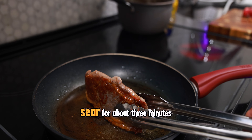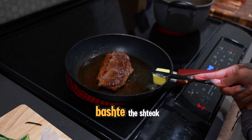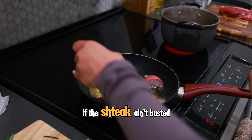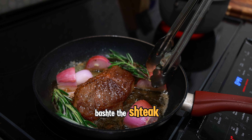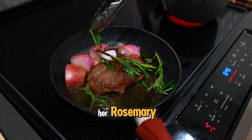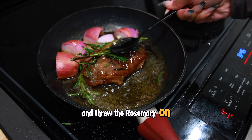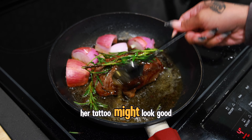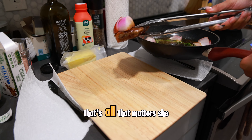Then it was time to sear the fat cap — we let that go for about three minutes. Looking pretty good! Now it's time to baste the steak. If the steak ain't basted, I don't want it. Neek throws in her butter, then shallots, followed by rosemary. She let the aromatics simmer for a little bit, and wanted to get fancy by placing the rosemary on top of the steak for extra flavor. Now it's time to baste — her nails might look good, her tattoo might look good, but that flick of the wrist needs some work. As long as she's basting the steak, that's all that matters.